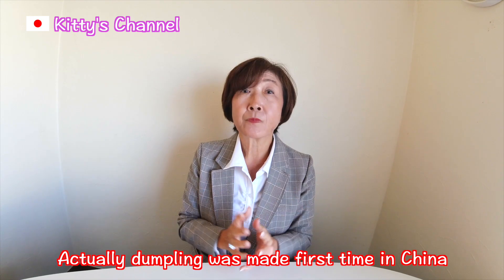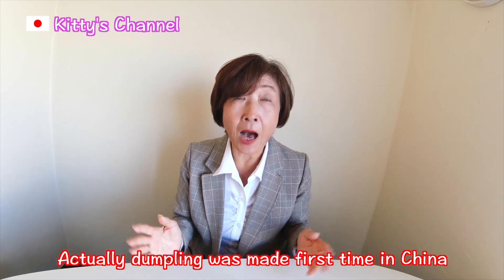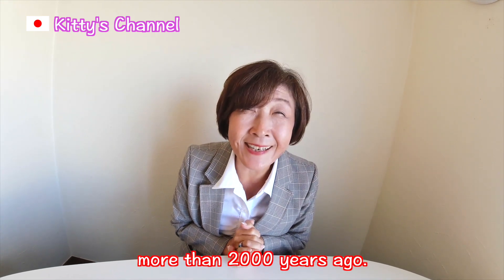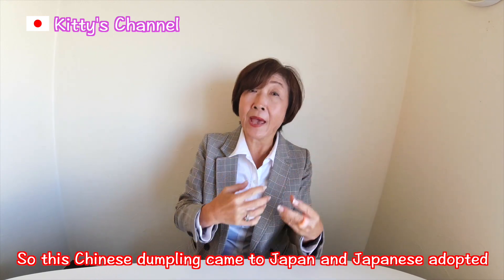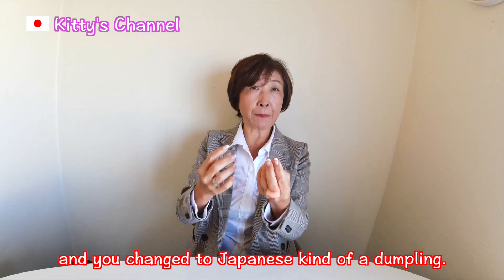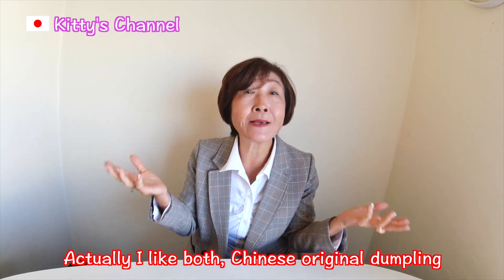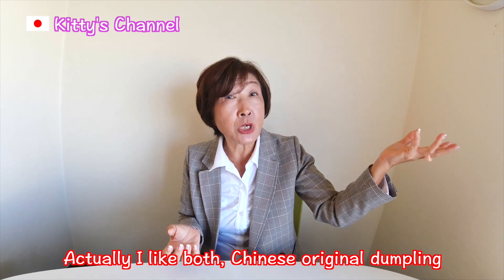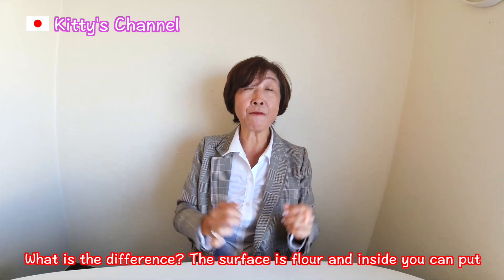Dumpling was made for the first time in China more than 2,000 years ago! So this Chinese Dumpling came to Japan and Japanese adapted and changed it to a Japanese way of Dumpling. I like both Chinese original Dumpling and Japanese new Dumpling. What's the difference?